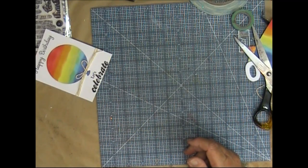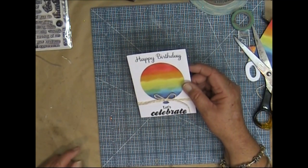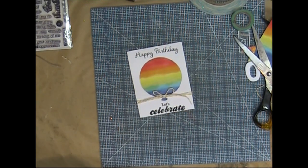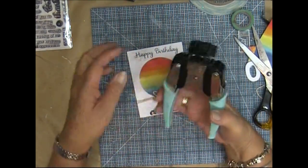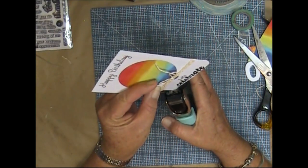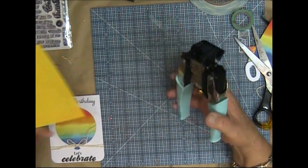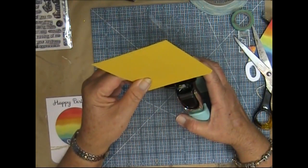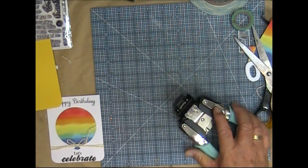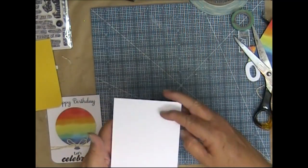Now what I'd like to do is round the bottom edges with a corner punch — I'll use the half-inch punch. Half inch on each corner there, then do the same to the middle layer, and then close this up and do the same to the card base.